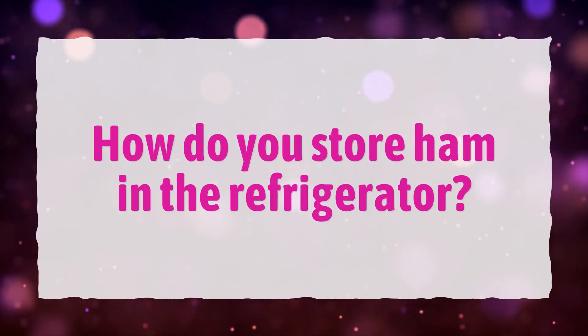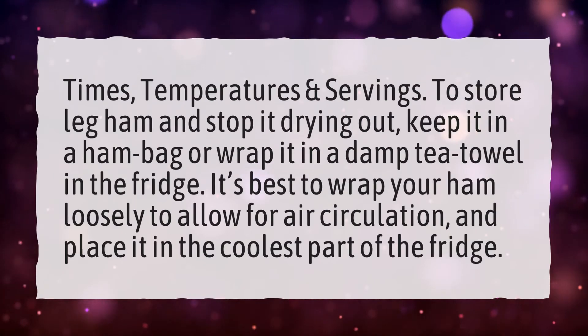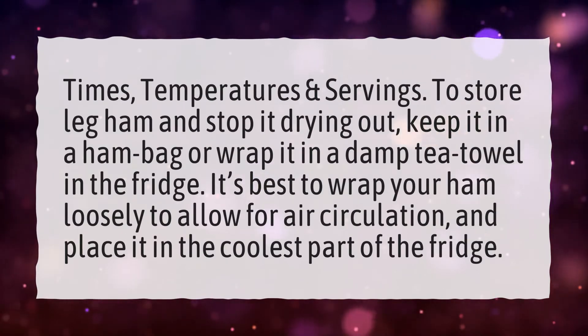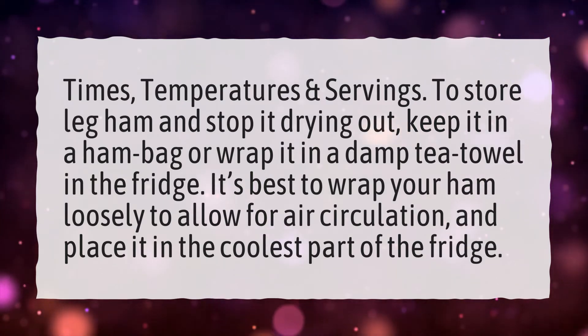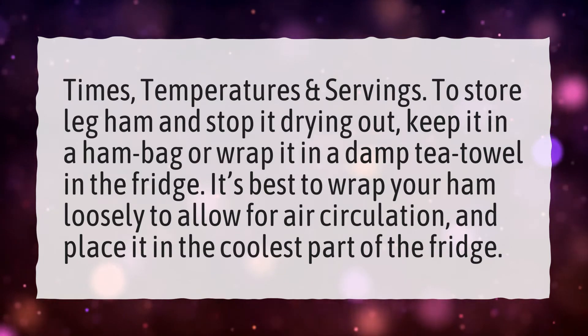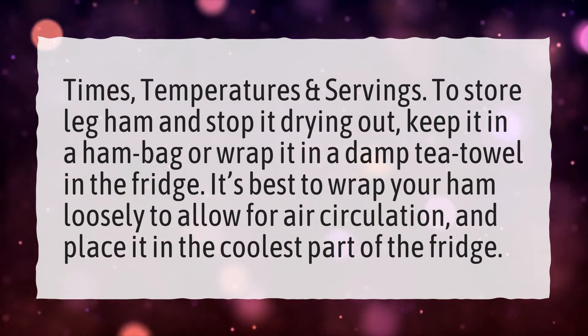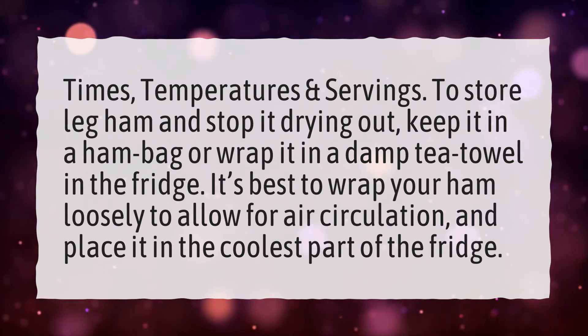How Do You Store Ham in the Refrigerator? To store leg ham and stop it drying out, keep it in a ham bag or wrap it in a damp tea towel in the fridge. It's best to wrap your ham loosely to allow for air circulation, and place it in the coolest part of the fridge.